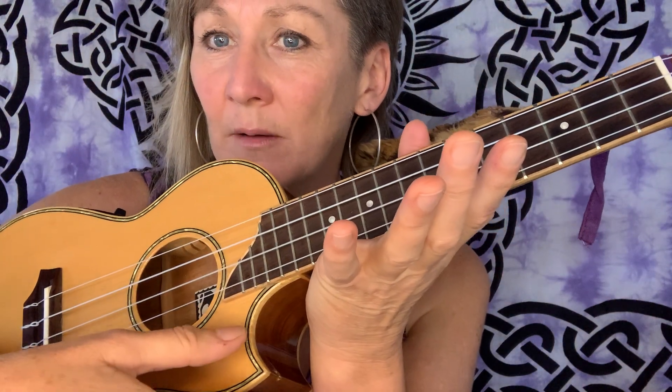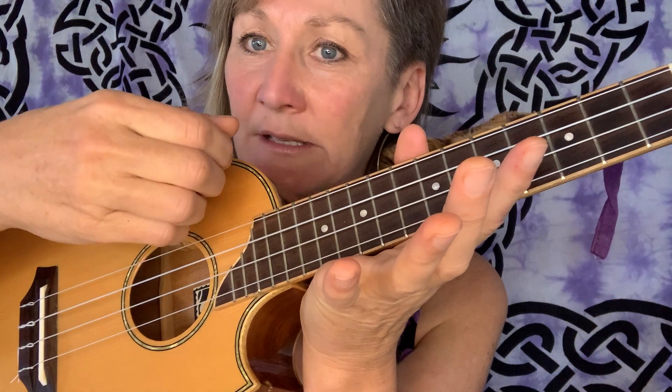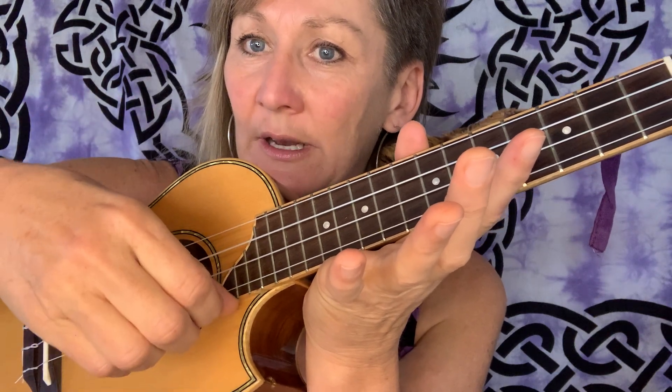We're going to spend a long time on each chord, and today we're going to have a go at doing some up strums as well as down strums. If you've been doing down strums with your thumb, you might want to come up with the nail, or up with the index finger — down and up, down and up. If you've been going down with your fingernail, you might want to come up with your thumb, or if you've been going down with all of your nails, then come up with your thumb.